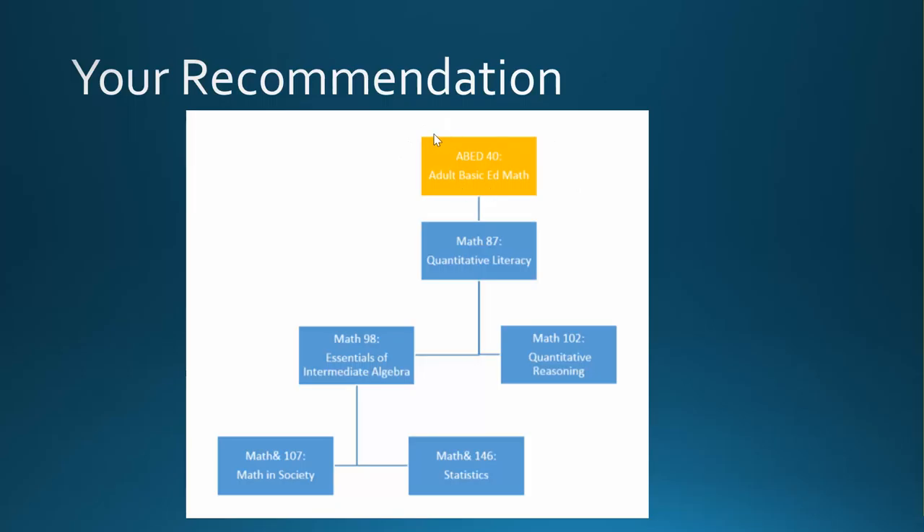ABED40 really focuses on working with and understanding the basic math operations of adding, subtracting, multiplying, and dividing. You will look at real-world applications to practice and develop your math skills.